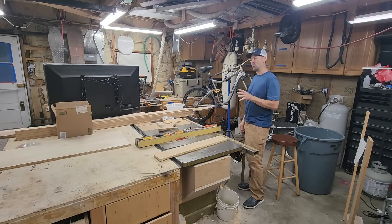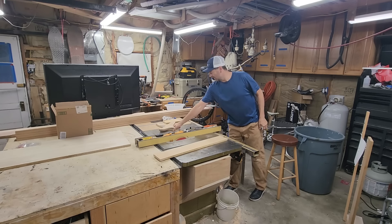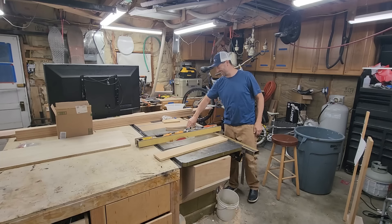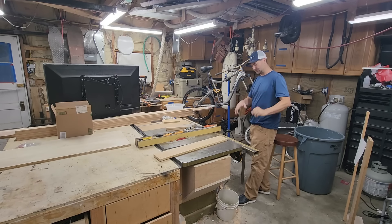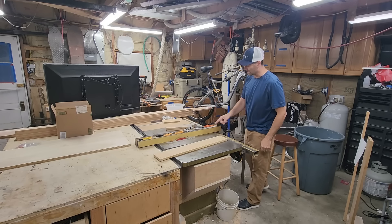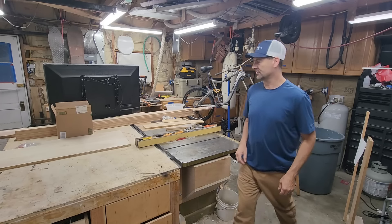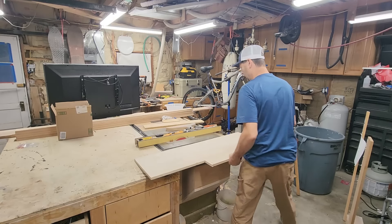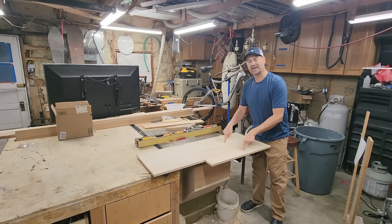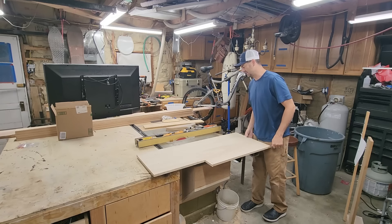I've been wondering how many years I can be cutting on this table saw and keep all my fingers. Got my push sticks ready. Safety third. But I'm getting so close to retirement and I have all my digits. That looks dangerous. Normally you want the big side on the fence side — this is not how you're supposed to cut on a table saw.